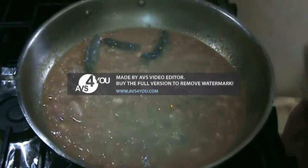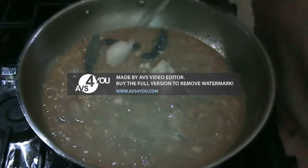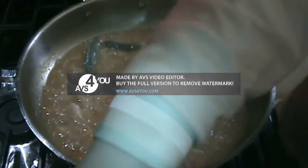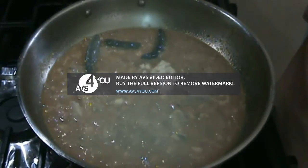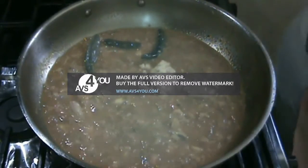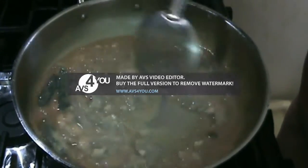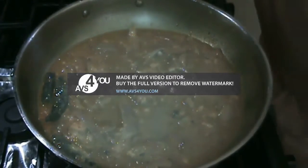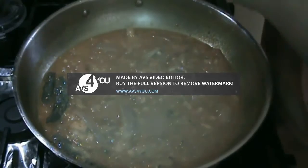At this point of time I want to add one tablespoon of ginger paste. Even though I have added chopped ginger and garlic, I always add paste to my curry or gravy, and just sauté it. Again, I am going to add about three to four teaspoons of coriander powder.